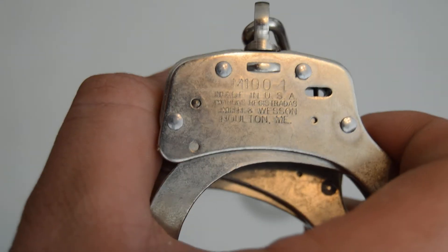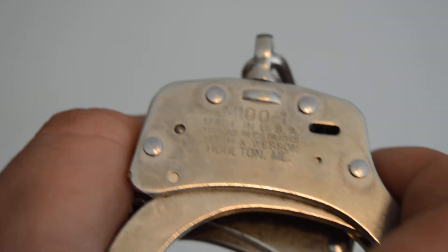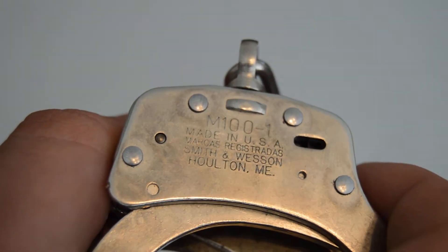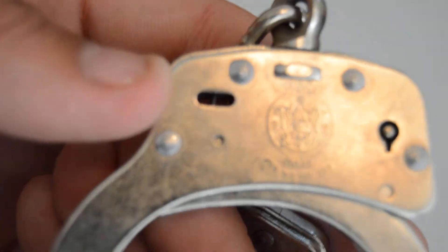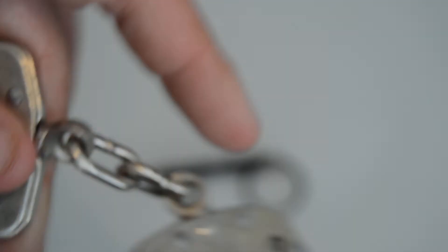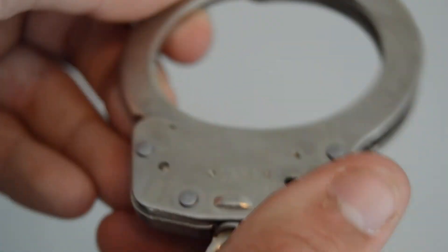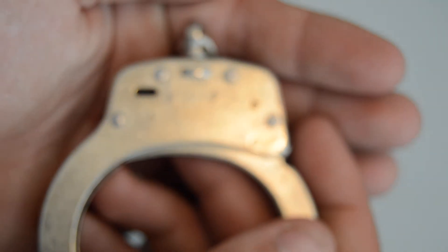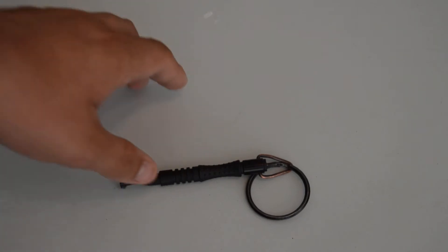Let's take a look at what's etched on the handcuffs. It says the model number, M100-1, then 'Made in USA,' and where they were made. The other side shows the Smith and Wesson logo and trademark. On one cuff there's nothing on one end, but the other end shows the serial number.